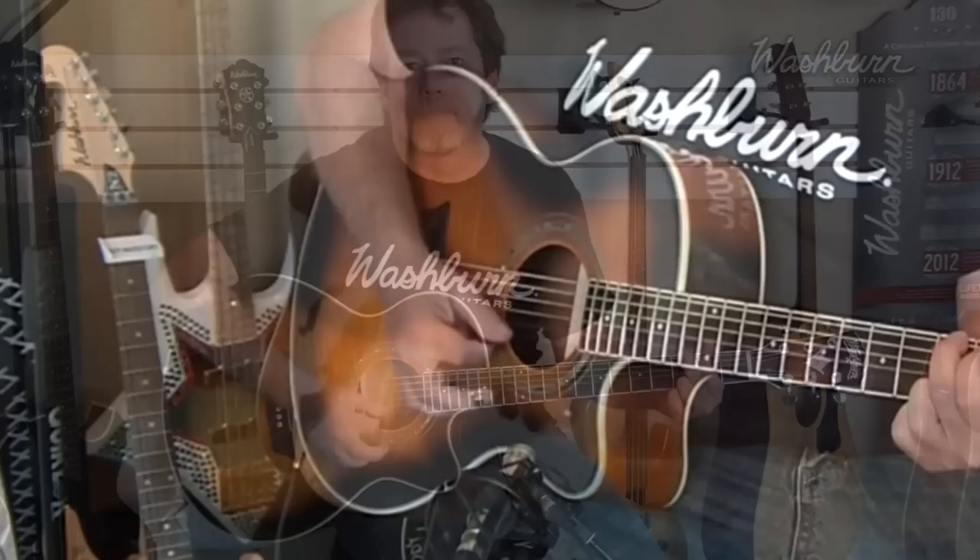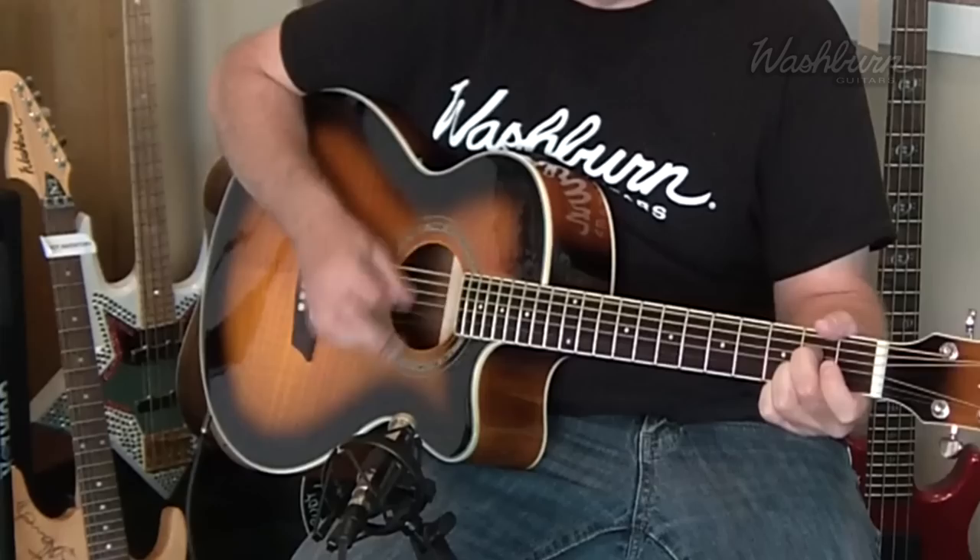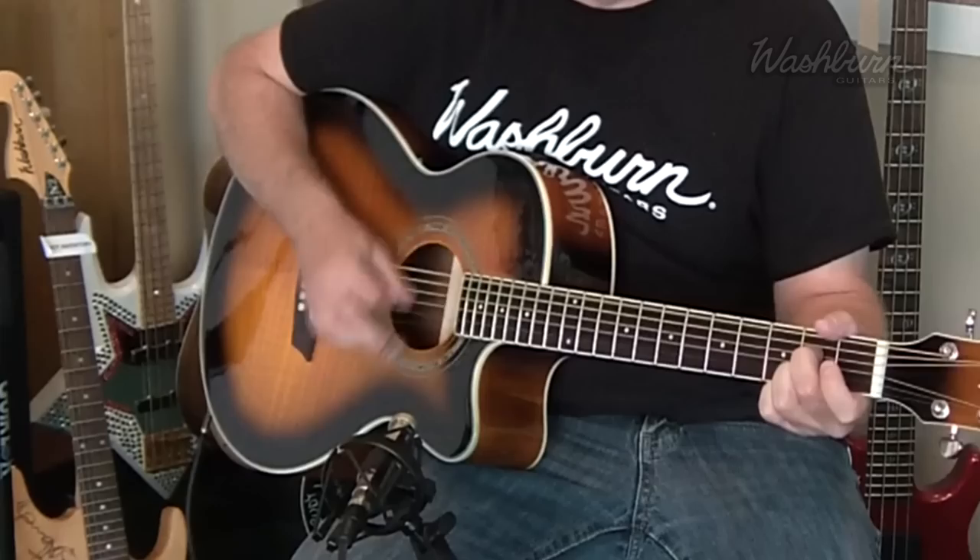So we're plugged in here. Let's give a listen to it. And that's the EA-15 ATB. For more information, visit washburn.com.